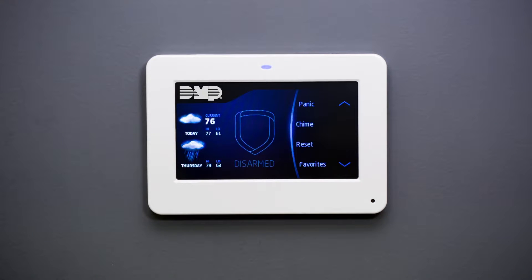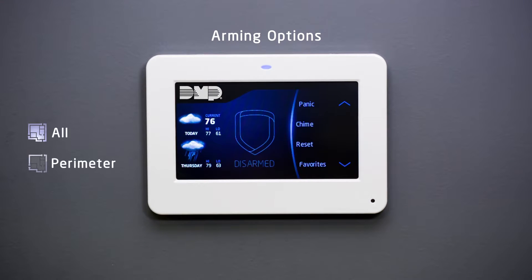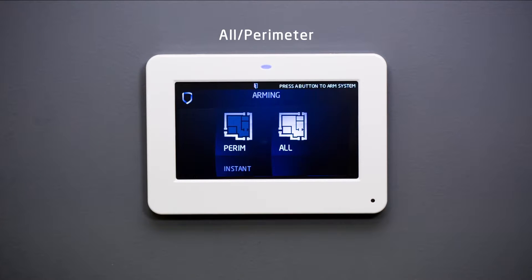The arming options menu will provide you with options based on how your system was set up. Arming menu options are All Perimeter and Home Sleep Away. If your system is set up as All Perimeter, your burglary protection is divided into two areas: Interior and Perimeter. When you arm as All, both Interior and Perimeter are armed. When Perimeter is armed, only the exterior doors and windows are secured, allowing for free movement throughout the premises.